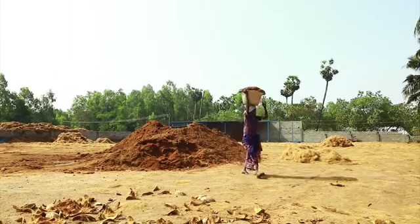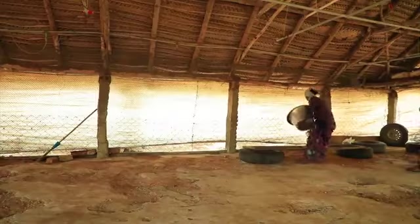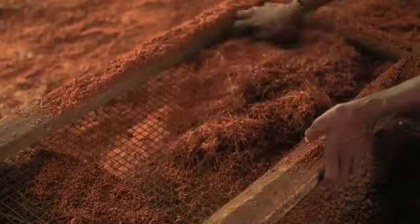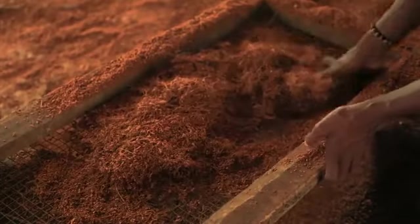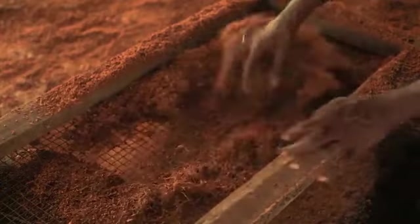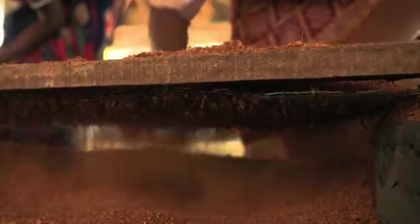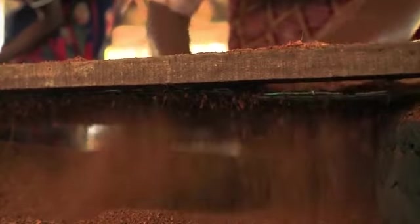You can adjust the amount according to your needs. Collect the coir pith and sieve it properly until there are no more fibers in it. For 100 kilograms, this will take you just 15 minutes. If there is any fiber present in the coir pith, it will take longer to decompose. So sieve it properly until you get only coir dust.